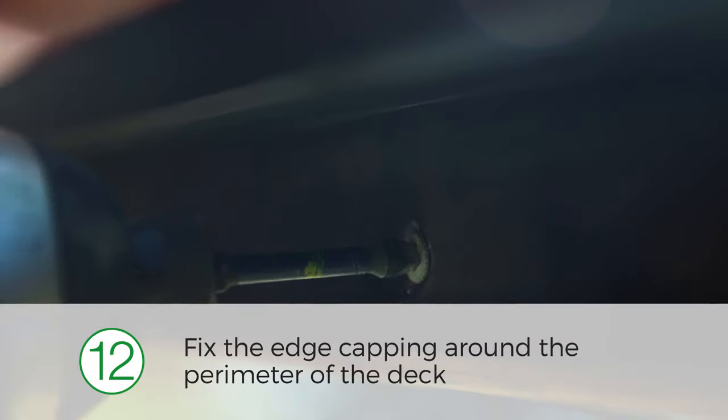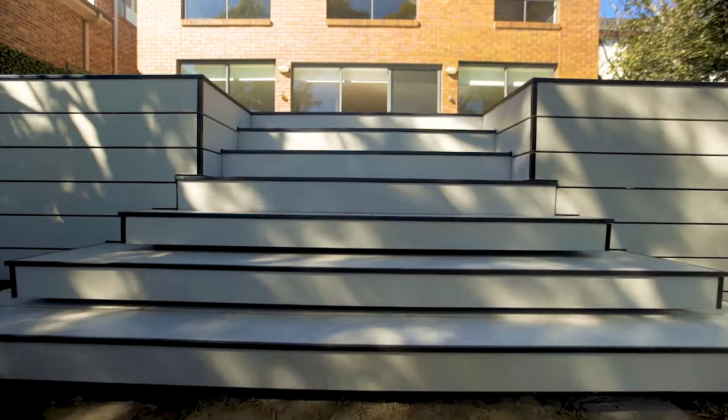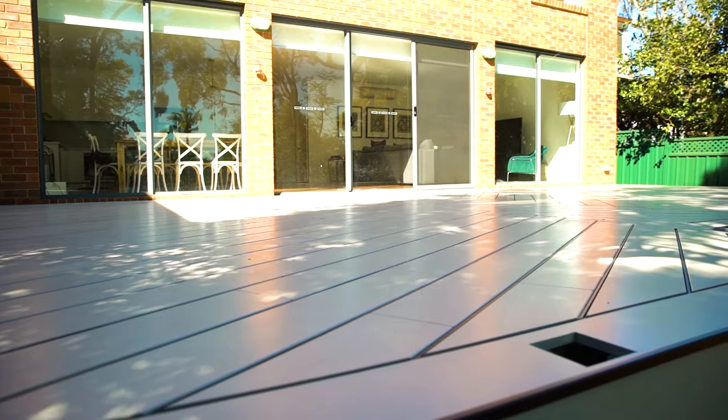Finally, install the edge capping around the perimeter of your deck, fixing it at 450mm centres, and we're done. As you can see, we've done a variety of design features on this one including the modern herringbone finish. It's easy to install and simple to maintain — Hardy Deck will keep outdoor areas looking stylish for years to come.